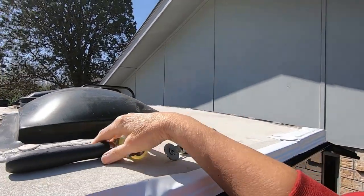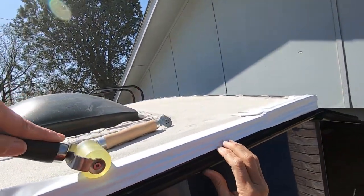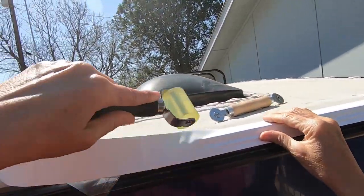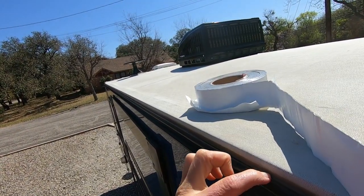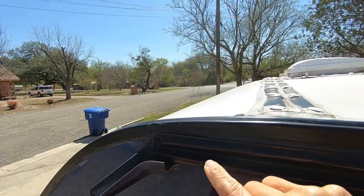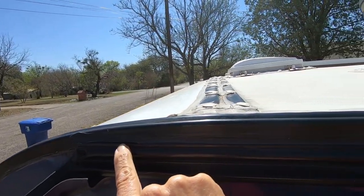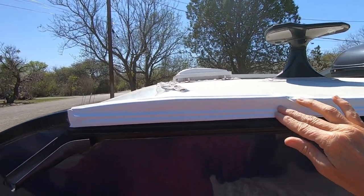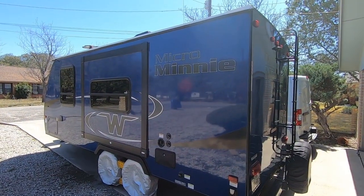I would clean with the alcohol wipes, then come back and really apply pressure. Pressure is what causes this tape to adhere. Right here this seal is really getting cracked, and up here you can see where this one is cracked too.